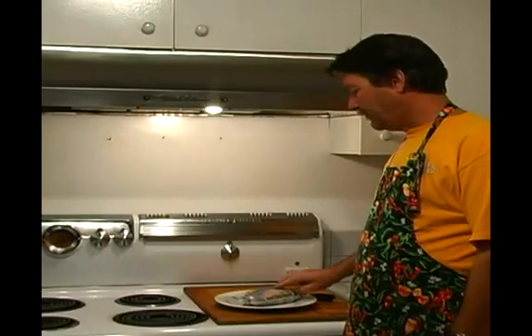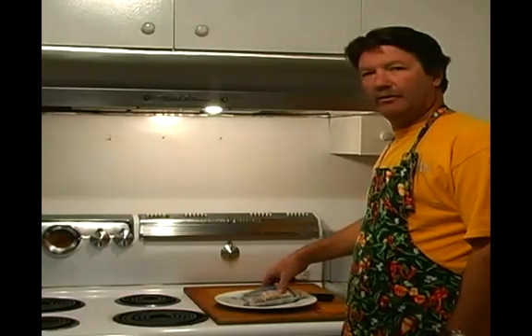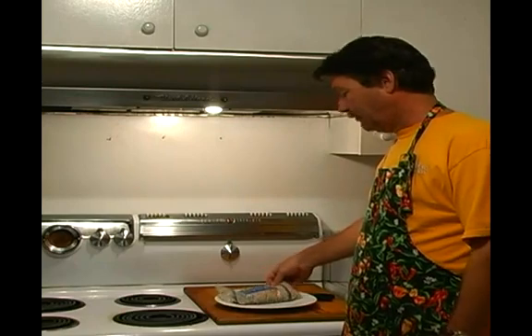For beans, if you're going to use the dry ones, I like to use Great Northern, or the small white beans, as they're called also.